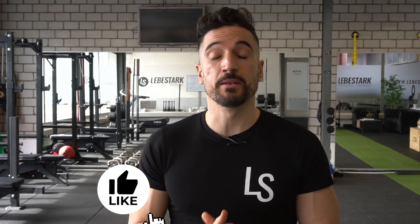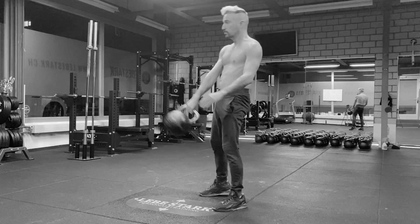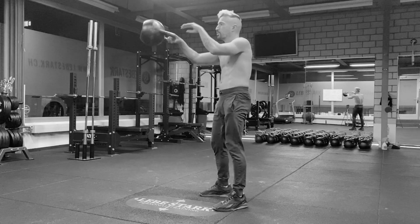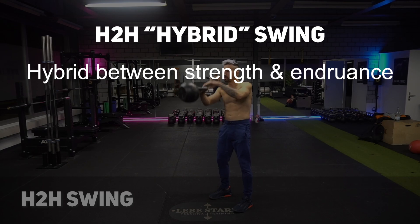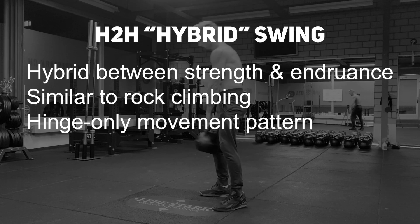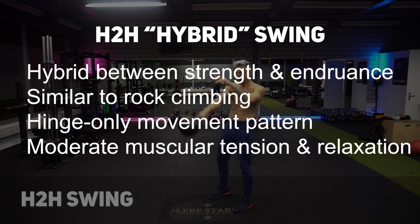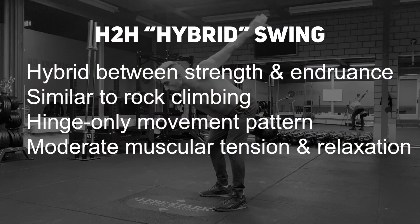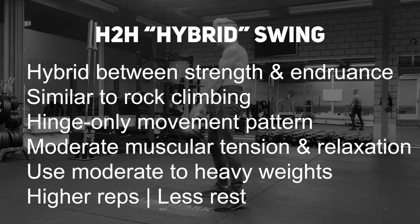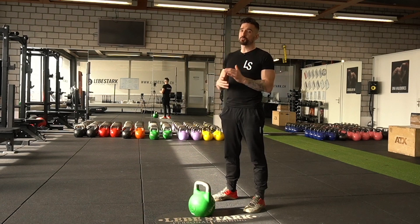The kettlebell swing can be done in many ways. The swing I want to focus on in this video is the hand-to-hand swing, which we've been teaching to people from all around the world for years. It gives you the most bang for your buck — it's a hybrid between strength and endurance, likened to rock climbing. The important movement pattern is a hinge-style variation. You use moderate muscular tension and moderate muscular relaxation, knowing when to contract and when to relax. It's usually done with moderate to heavy weights with higher reps and less rest.